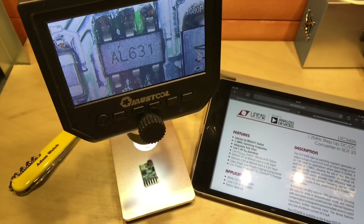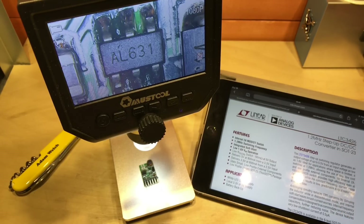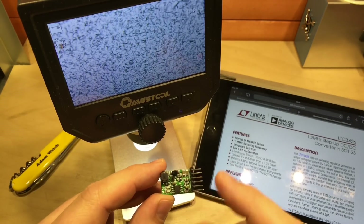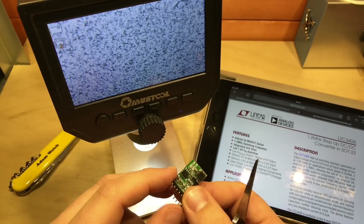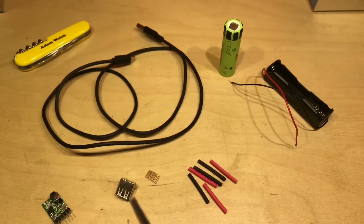The AL631 seems to be Linear Technology's LTC3426 step-up DC to DC converter. It has an N-channel MOSFET within it, which explains why there are no other MOSFETs on this board. Unfortunately, it can work down to a voltage as low as 1.6 volts — far too low for a lithium cell — and there doesn't seem to be any other protection IC on here whatsoever. The TP4056 doesn't concern itself with discharge or over-discharge of a lithium cell either.